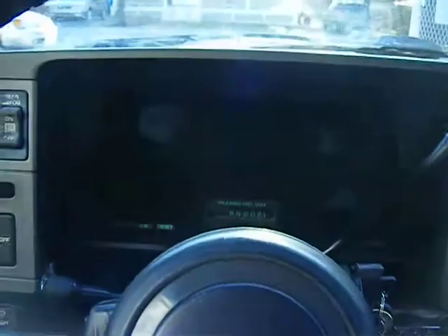Let's try and do a cold start on this old truck — the 89 GMC Jimmy Gypsy, as you know from the other videos.